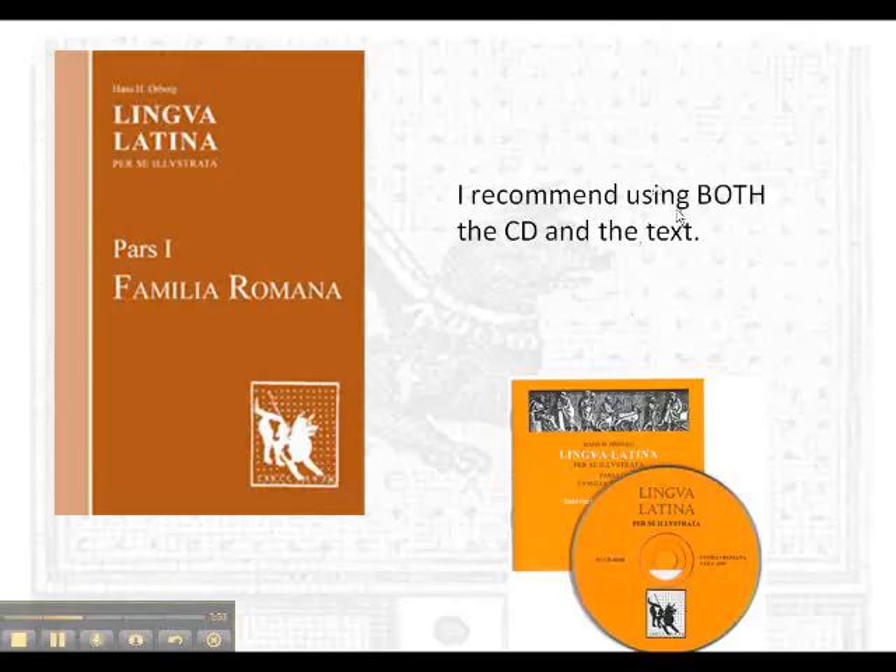I recommend getting both of these texts because with the physical text you can mark it up, circle the words you don't know, and write notes right in the margins. I recommend the CD because of the pronunciation and because of the electronic pensa, which are self-correcting — when you make mistakes you can see what you've done wrong and it helps you improve. I say get both.